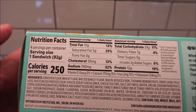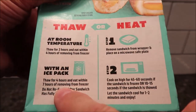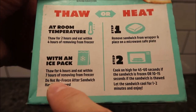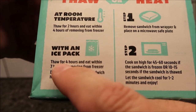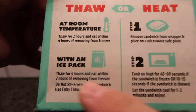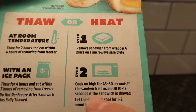There are a couple of ways to prepare these. You can either thaw them or heat them. To thaw at room temperature, thaw for two hours and eat within four hours. Or you can put it in a cooler with an ice pack — let it sit for four hours and eat within seven hours since it takes a little longer to thaw. To heat it up, remove the sandwich from the wrapper, place it on a microwave-safe plate, and microwave 45 to 60 seconds if frozen.